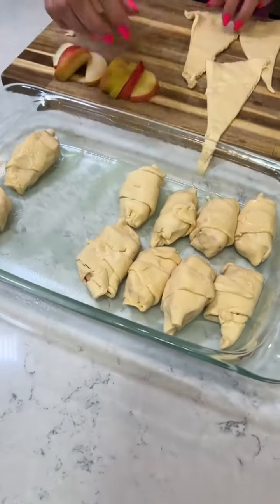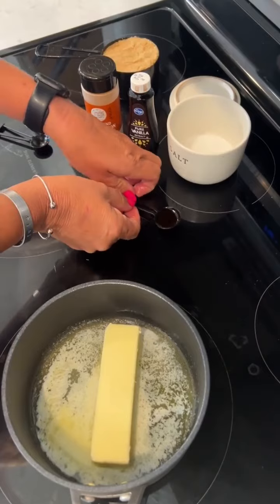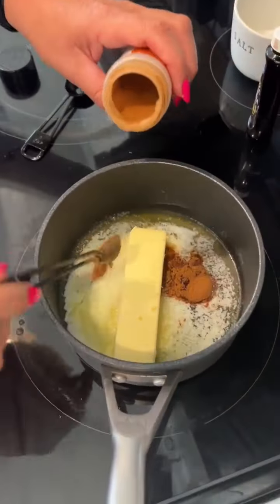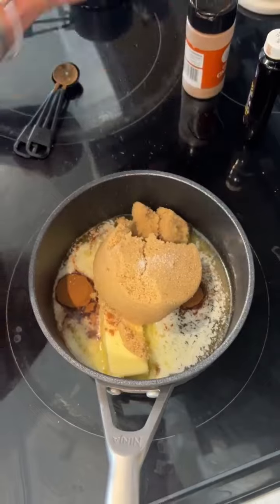About a stick and a half of butter — melt it on the stove. Teaspoon of vanilla, just sprinkle a little bit more in there. Brown sugar, pinch of salt. Just mixed.